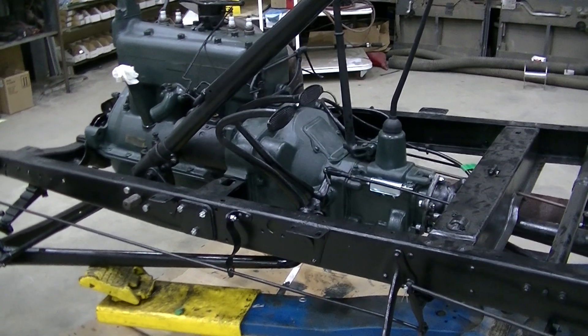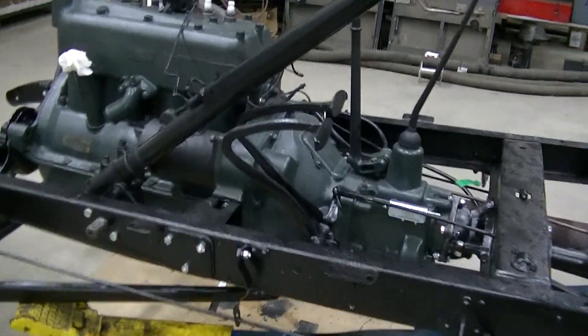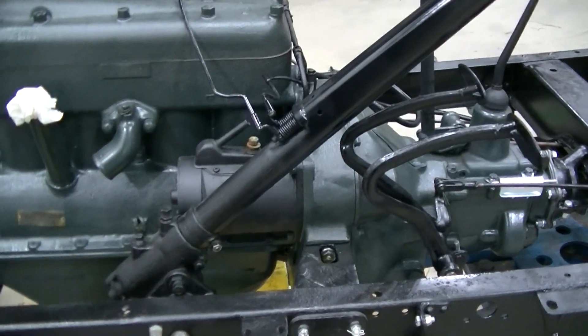Just doing an update on the frame-off restoration of a '29 Model A. We've got the engine back in, we've got the transmission overhauled, and we changed the gaskets on the engine.